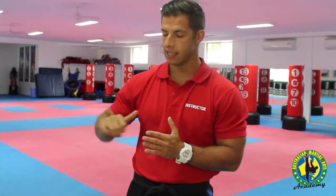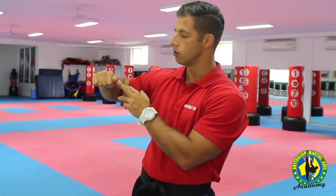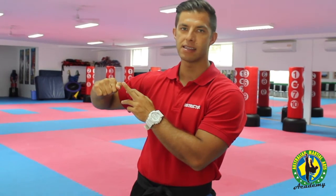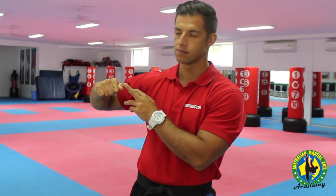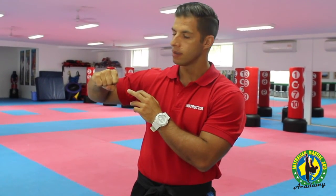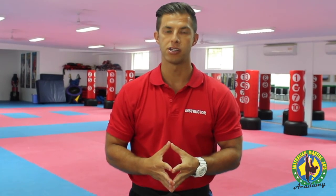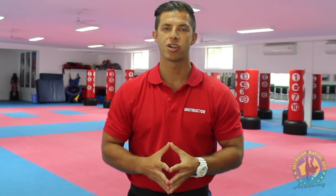Another common mistake that I see is when people rest their thumb along the side. While this may not cause any pain, it's not the most effective and efficient way to hold a fist. Right here on the bottom is a natural way — it feels comfortable and it allows you to strike with the two knuckles in which you want to do when you are throwing your punches. And that's how to make a fist correctly.